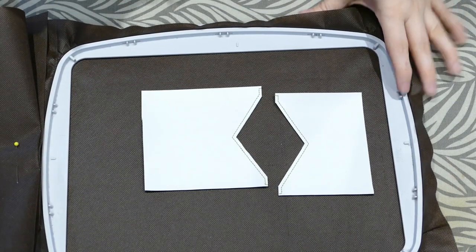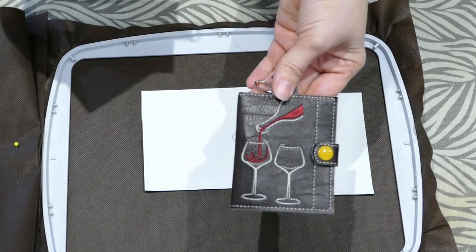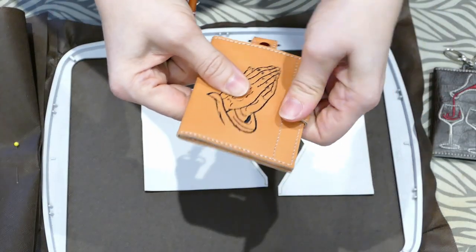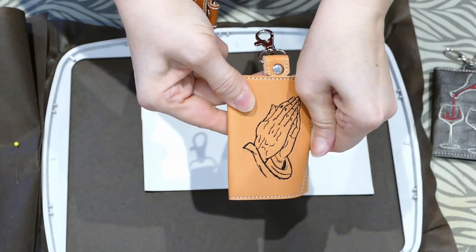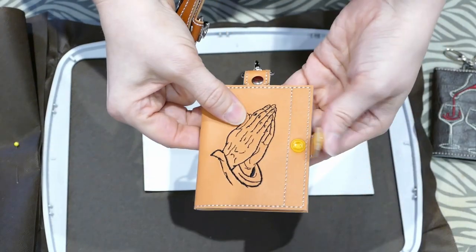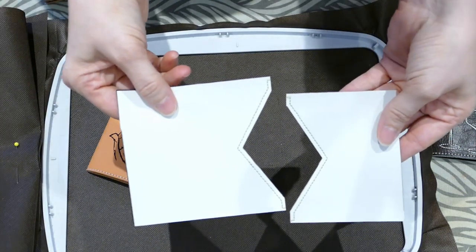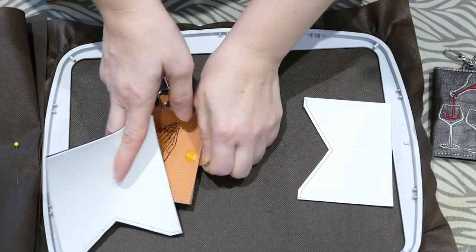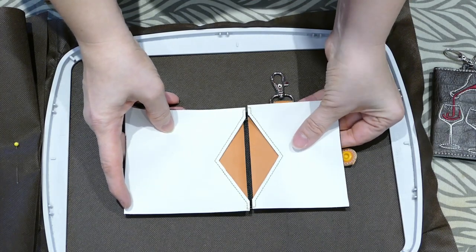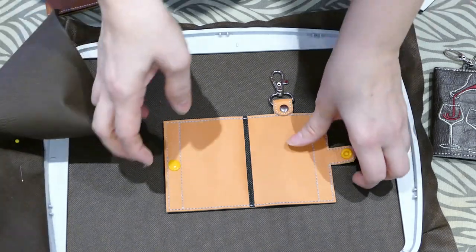Hey guys! I'm going to show you how to put together my wallet — the double wallet, not the trifold one. It has two pockets inside. It can be done in one hooping, or there is an option to make flaps to go inside, which would be a first hooping. Those flaps go inside like that and give you a nice little finished edge. I'm going to show you that as well.